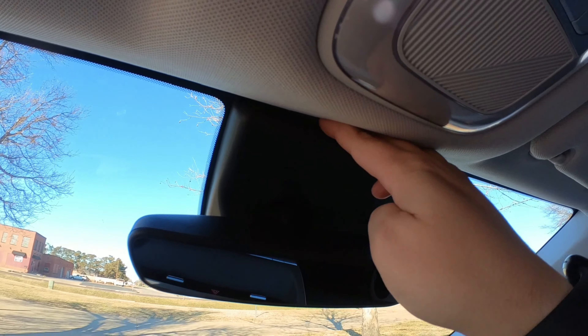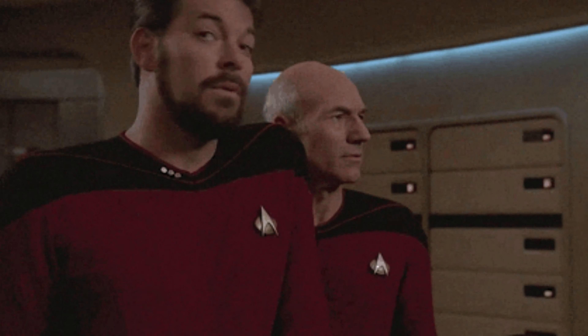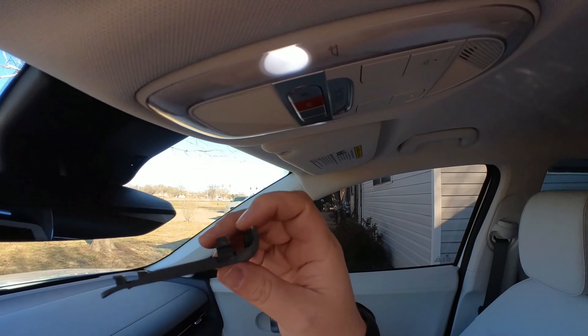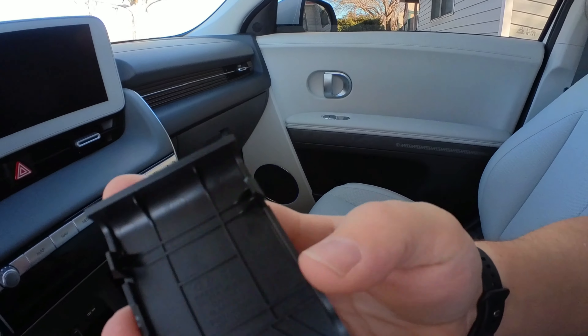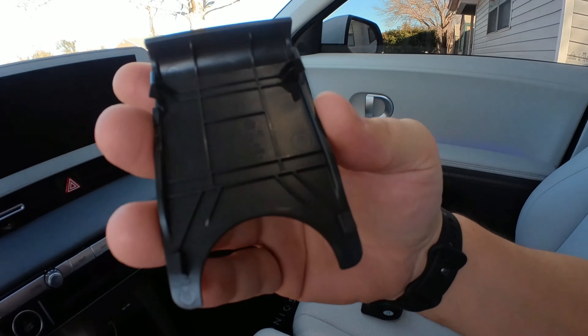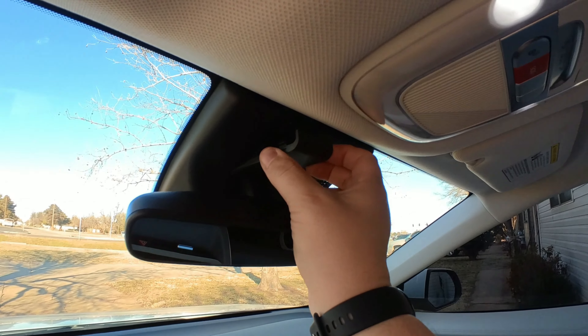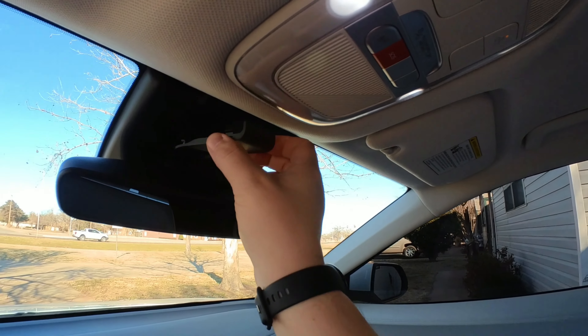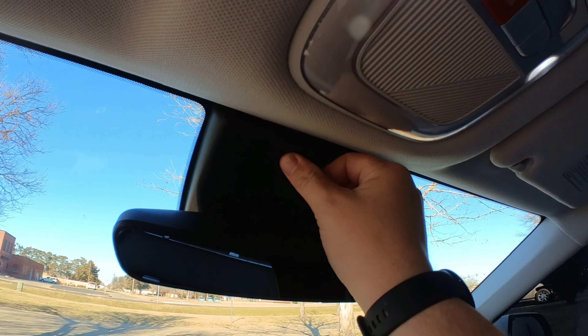Pull down the mirror to get it out of the way. Reach up to the very top and pull down — you can see the little clip. The clips that hold it in are on the top, and the bottom pieces are just like hooks. When you go to put it back, you hook the bottom and then push it up until it pops in.